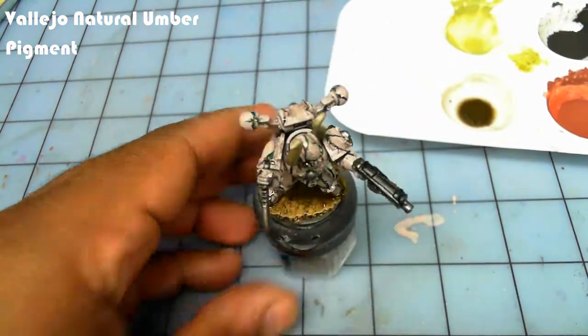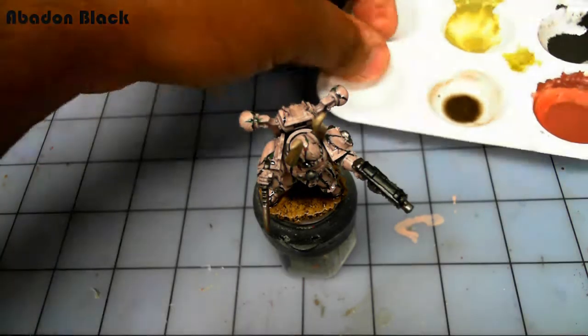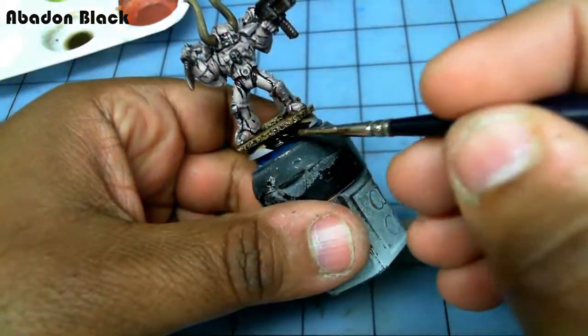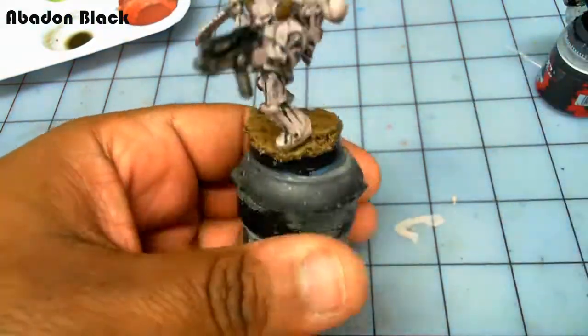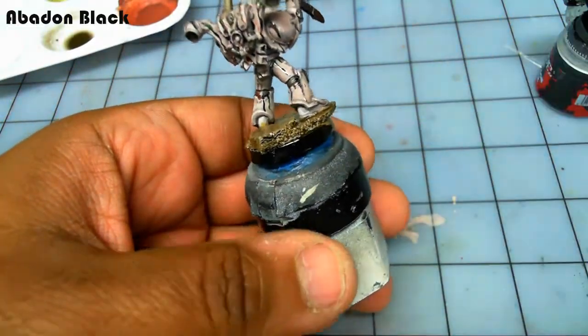I add a little bit of Natural Umber Vallejo Pigment mixed with a little bit of alcohol. After that dries — and it dries very quick — the final step for the base is painting the outer trim black.